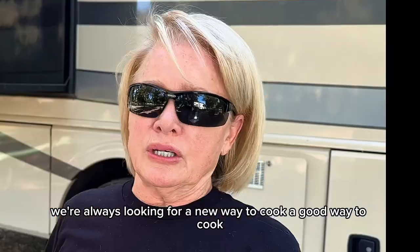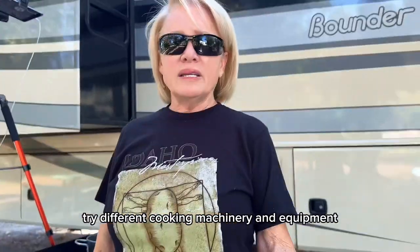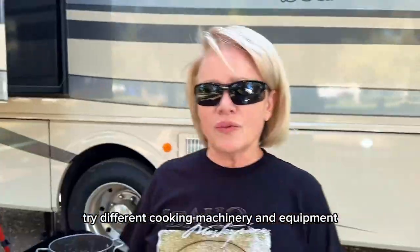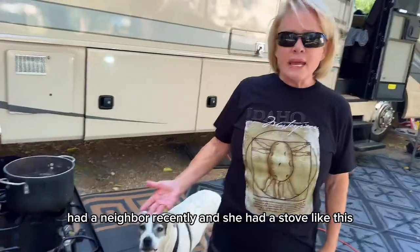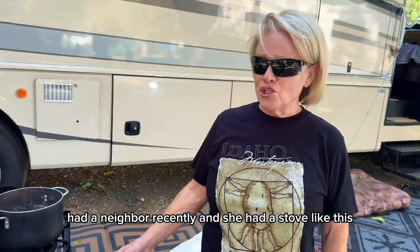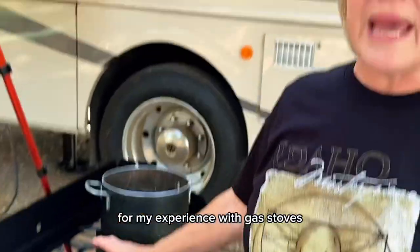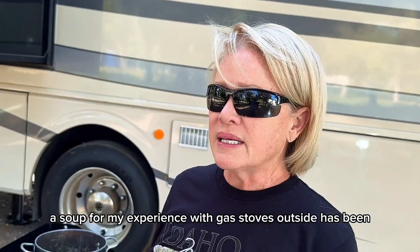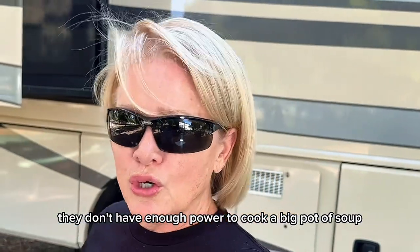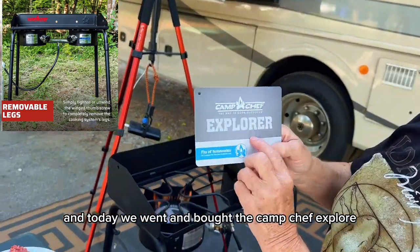We're always looking for a new way to cook, a good way to cook. When you live in an RV, we kind of feel like we're limited. We tried different cooking machinery and equipment and just haven't found anything that I'm crazy about. A neighbor recently had a stove like this and she was out there cooking a pot of soup. My experience with gas stoves outside has been they don't have enough power to cook a big pot of soup. So we decided to try one and today we went and bought the Camp Chef Explorer.